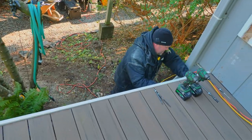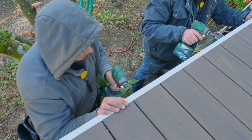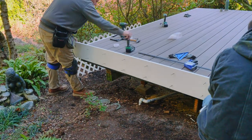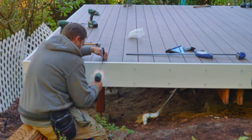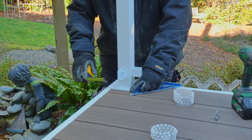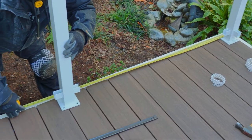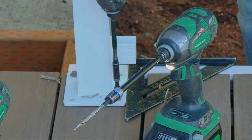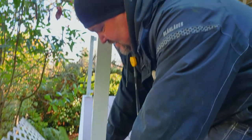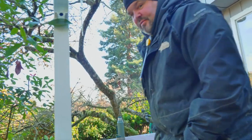It's nice — I don't see anything. Now we're setting Regal Ideas railing posts in place. I'm just getting everything laid out and the guys are going to install them. Then we're going to start running our side rails and pickets.